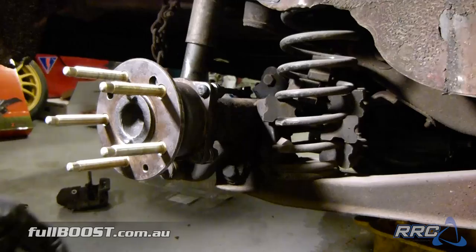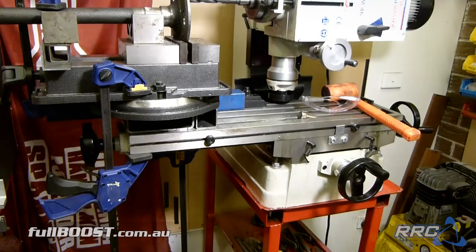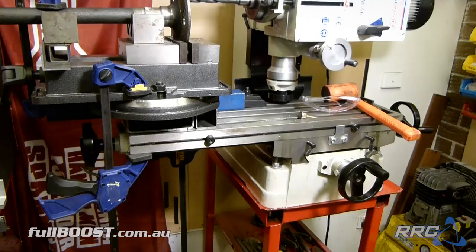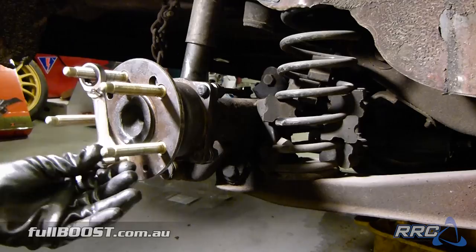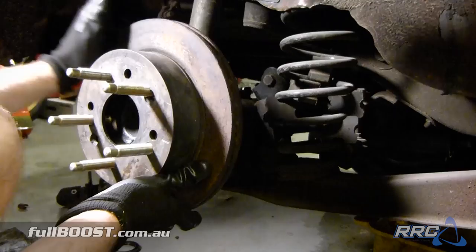As these are a sealed unit, no further lubrication is needed. Next up is fitting these monster half inch wheel studs. We weren't going to take the chance using standard size, as we've seen too many break over the years at the track. But first we need to open up this hole from 13mm to 15.5mm, so it's over to the milling machine to get that job done.